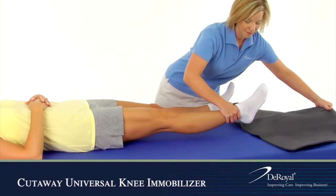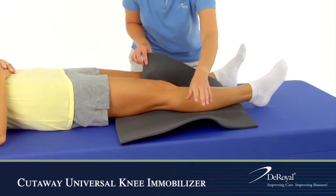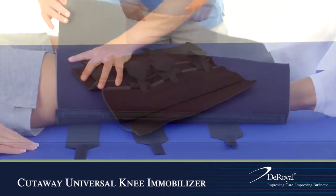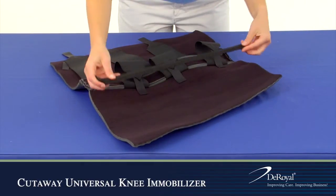Wrap the immobilizer around the patient's leg, aligning the center stay with the back of the leg. The side stays should run parallel. Move the stays to adjust the fit and trim any excess material.